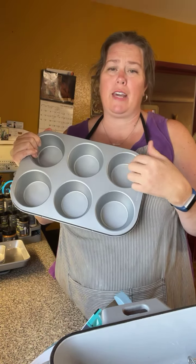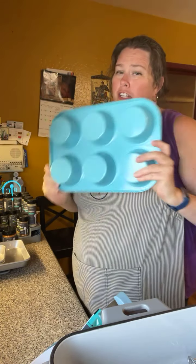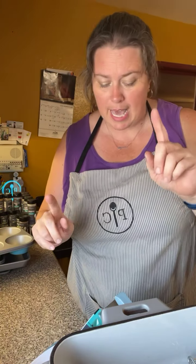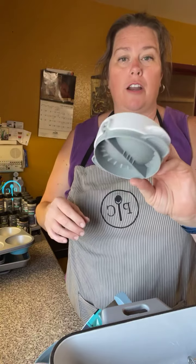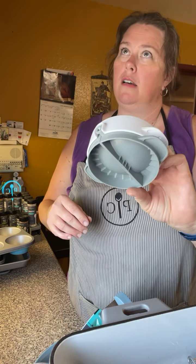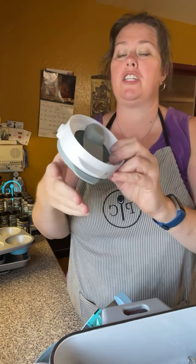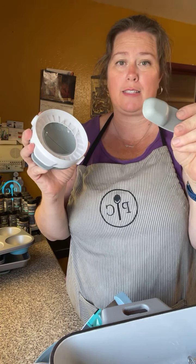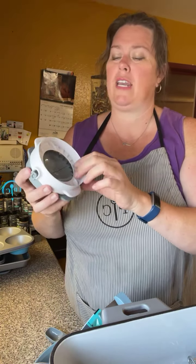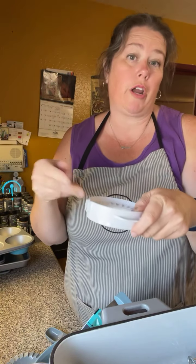Also dishwasher safe — Pampered Chef knows the way to my heart! This is a new-old tool: our kitchen spritzer, redesigned to look sleeker and nicer. My old one didn't work as well, but this new design is totally improved. You can fill it with olive oil, vegetable oil, canola oil — whatever oil you want to spray, as long as it's not something like coconut oil that solidifies. You can also put things in to infuse the oil with flavor.